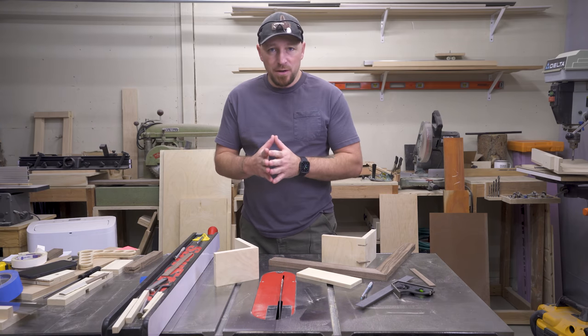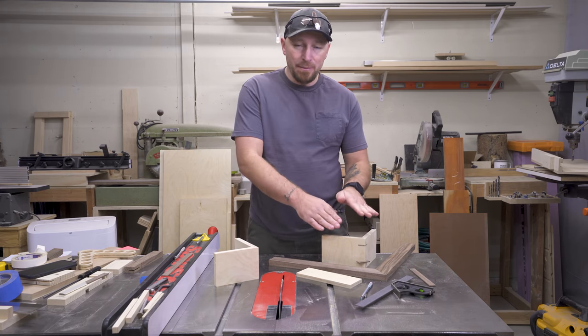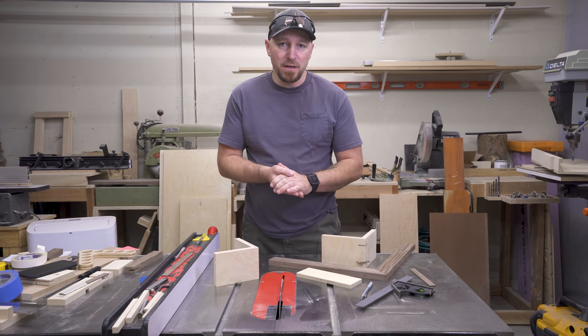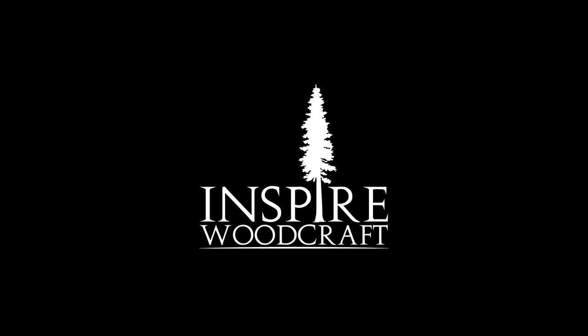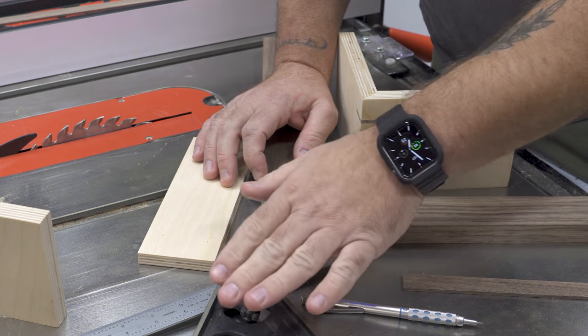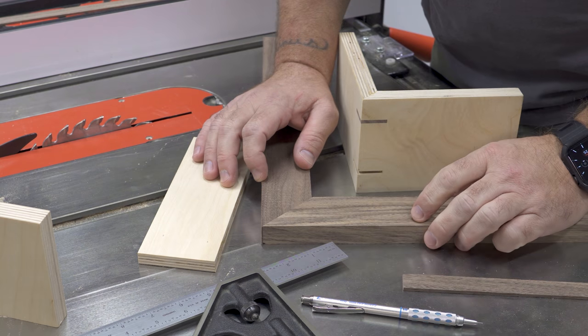What's going on guys? I'm Jody. This is Inspire Woodcraft. Today we're going to make splined miters on the table saw, and the best part is we're going to do it without even building a jig. All we're going to need is a pencil and a combination square, or a square that has some sort of a 45 degree reference on it.